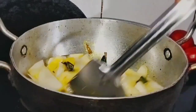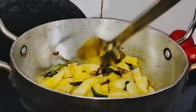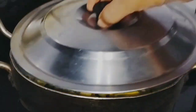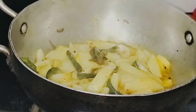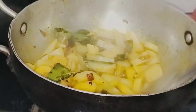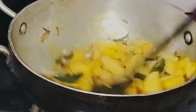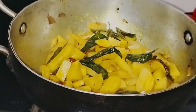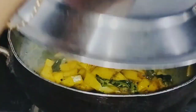Eat it up with 3 minutes. Then I will put it in the middle of the side.